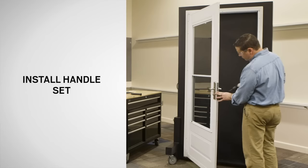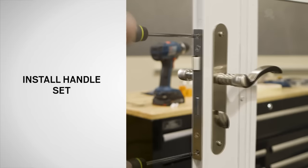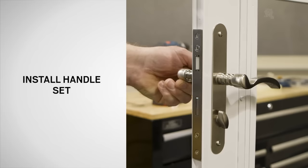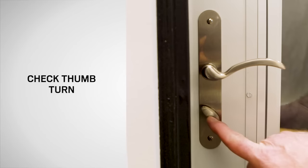Next, using a drill with a 1/8 inch bit, drill two holes 1¼ inch deep through the mounting holes in the lock case. Using a Phillips screwdriver, fasten the lock case to the door with two 3¼ inch screws from the blue bag. Then tighten the trim plate screws. Check the latch and deadbolt for proper function. Close the door and turn the thumb turn on the interior of the door. If the thumb turn is unable to reach its horizontal position, refer to the installation guide for further instructions.